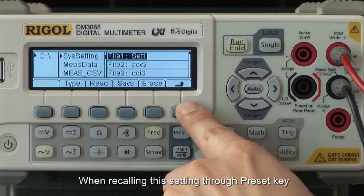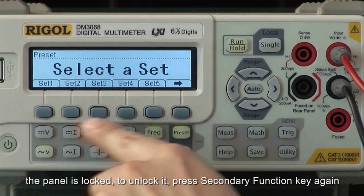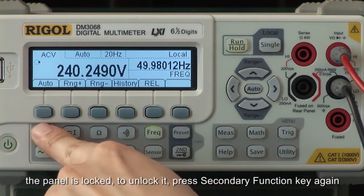When recalling the setting through the preset key, the panel is locked. To unlock it, press the secondary function key again.